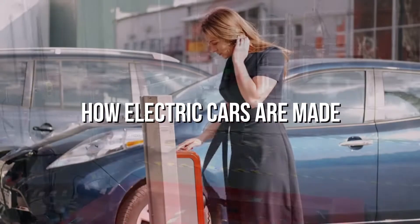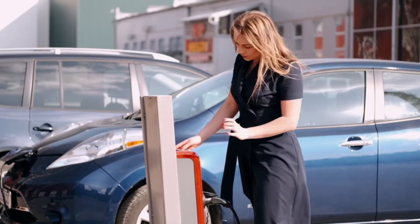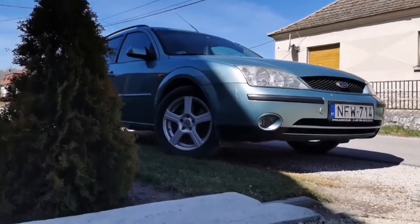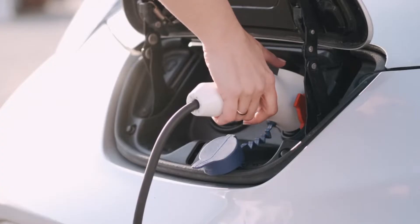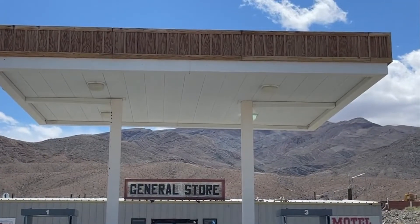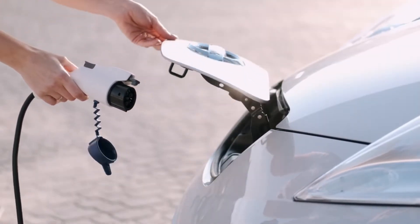How electric cars are made. Electric cars are now the new sensation of the 21st century. An electric car is the complete opposite of a normal car. While a normal car is fuelled by gasoline, an electric car runs on a battery. The normal car requires a refilling of fuel, and an electric car works only if a person recharges its battery.